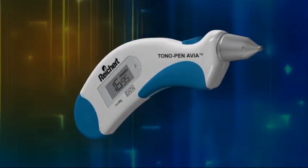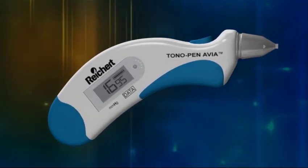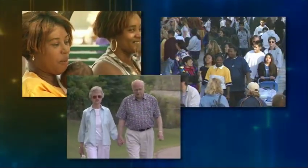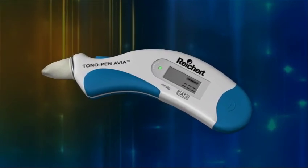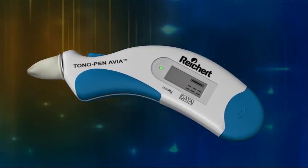The Reichert Tonopen Avia Handheld Tonometer is the next generation in the Tonopen family of Applanation Tonometers. A wide range of patients are considered to be at risk for glaucoma and may need routine screening. The Reichert Tonopen Avia Tonometer offers the medical community a simple and accurate option for patient screening.